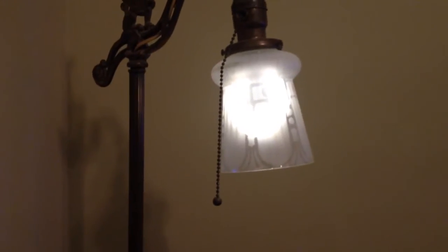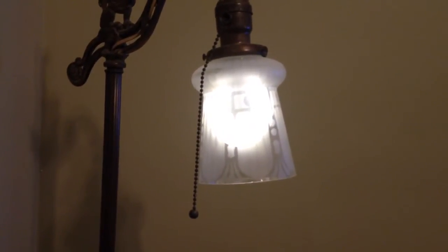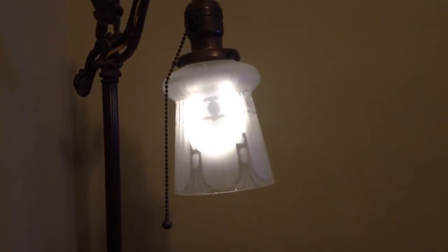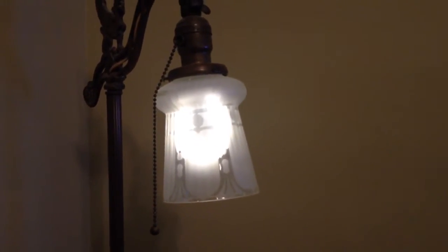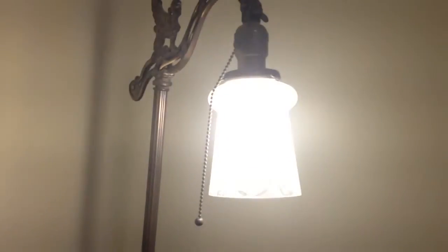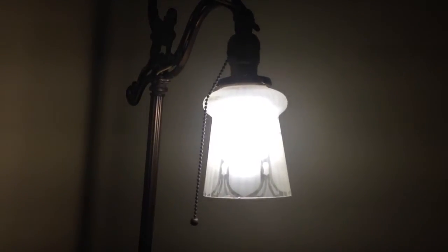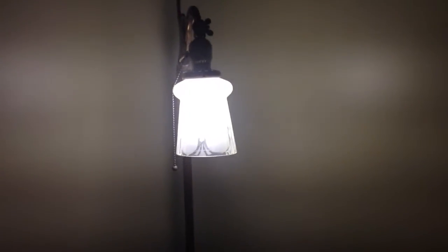You can kind of see it on camera. Now this is as low as that bulb will dim — so you can kind of see the donut effect. But it's really not that bad. I'm very pleased that it, in fact, works with the home automation.